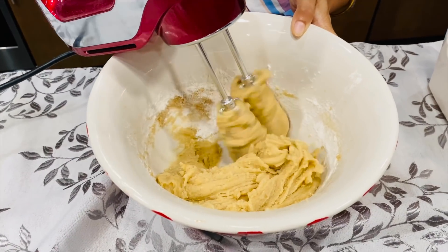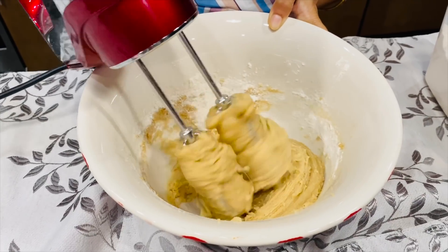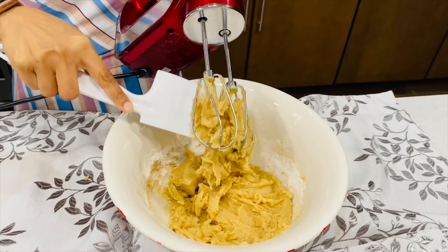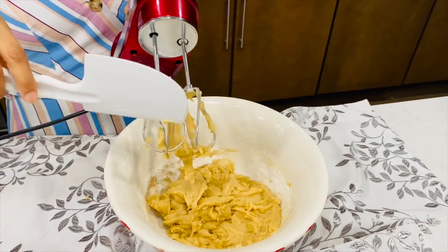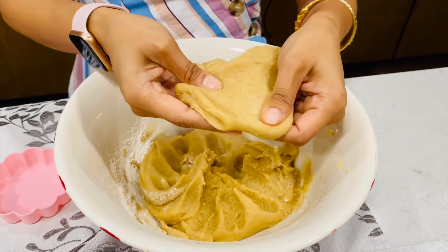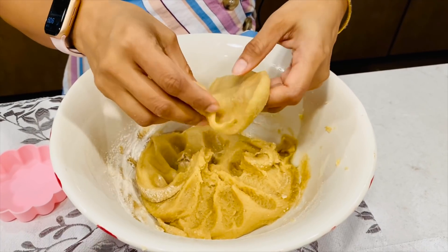Look at the texture — it's changing and becoming tight. At this point I'll stop and clean up with a spatula, take all the dough out. Look at the soft texture — it will be a very soft and sticky dough.